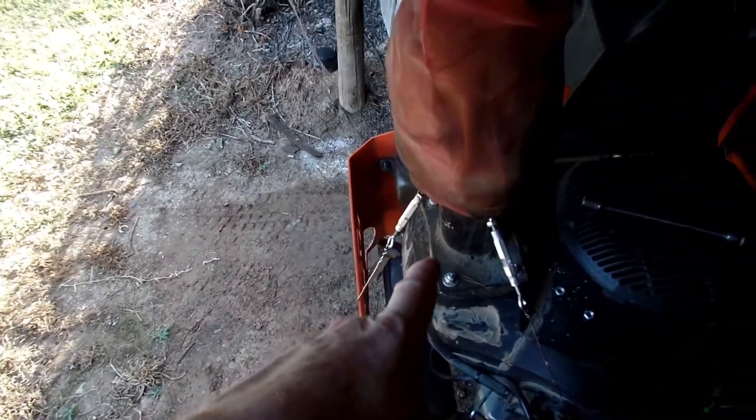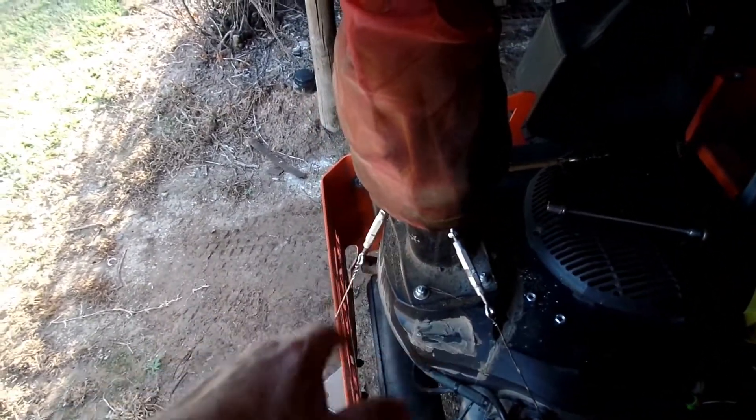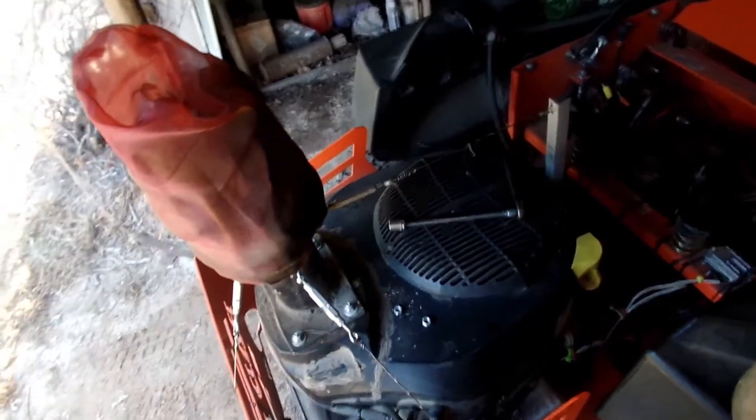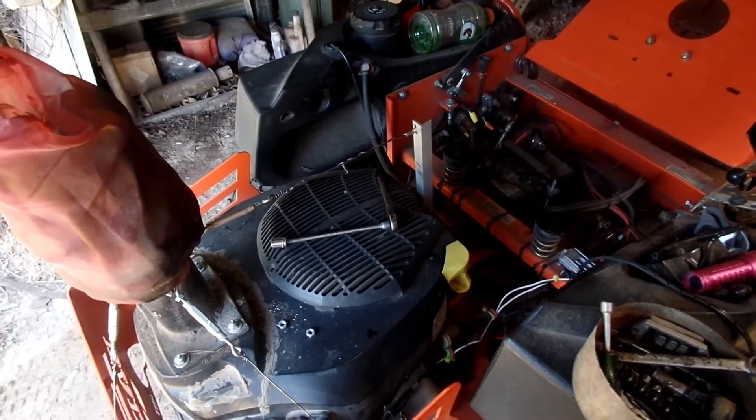I'd also like to get a different carburetor. This is a pollution carburetor with the adjustment ports sealed off — I'd like one with the adjustments drilled out so I can actually tune it. That's something I'm going to look into. Carburetors aren't that expensive. I've also used carburetor cleaner in the fuel tank — a can of Berryman's or Sea Foam — and that worked out really well one summer.